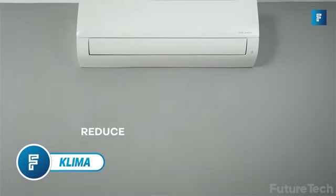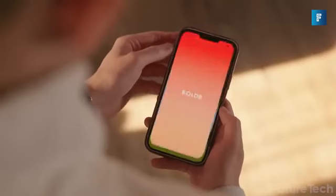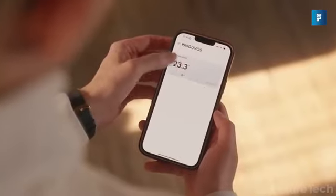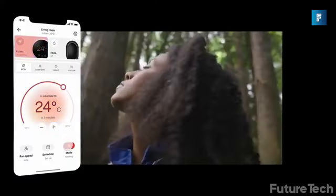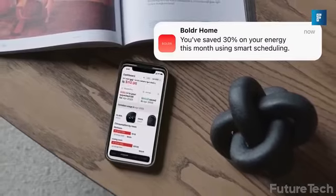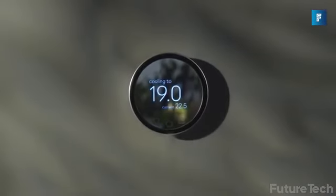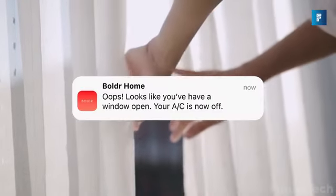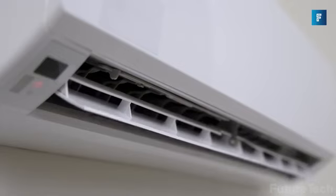Klima lets you transform any remote-controlled air conditioning unit into a smart home device. This is a smart controller that also works with heat pumps and is controlled through your cell phone. Extend your home's smart functionality and reduce your energy bills by 30%. Klima lets you automate your home's climate — set it so it knows when you leave and when you return, so you're not powering your AC and wasting money when you're out.